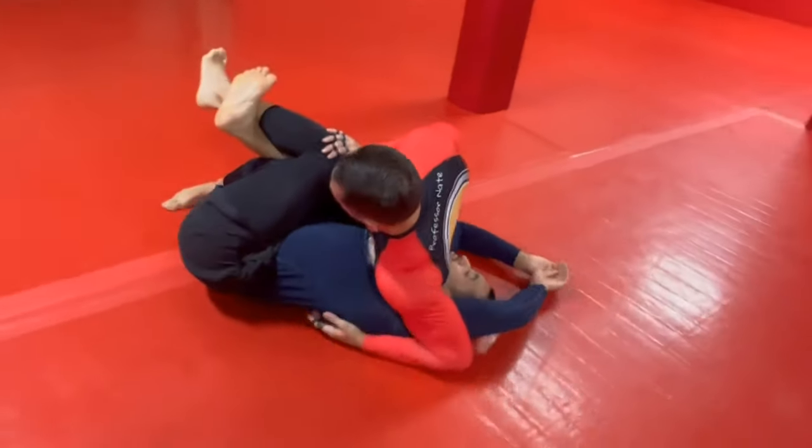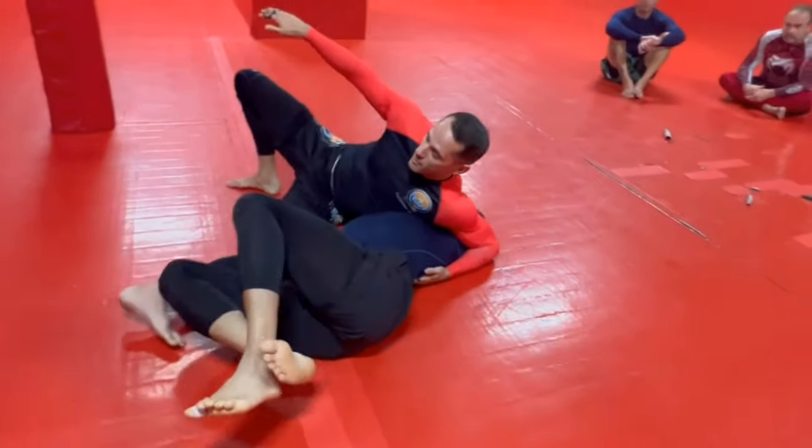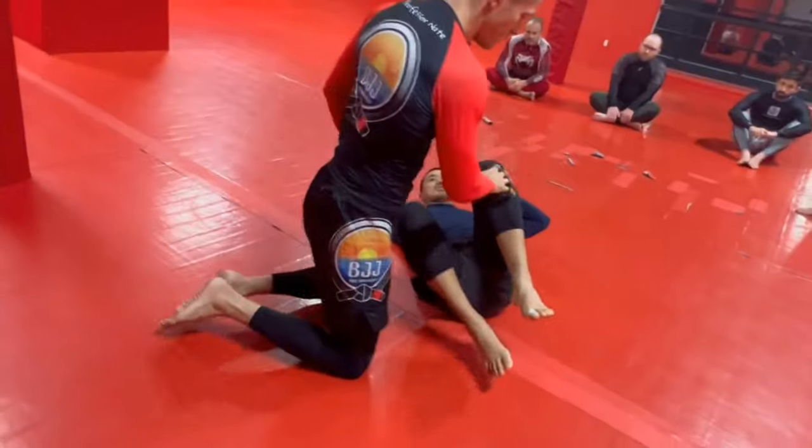If he keeps it locked up, I'm gonna scoot my butt back until I can bring my bottom knee through, create a wedge, use that to bring my leg out, and then we can just stay in reverse Kesa Katame if we want.